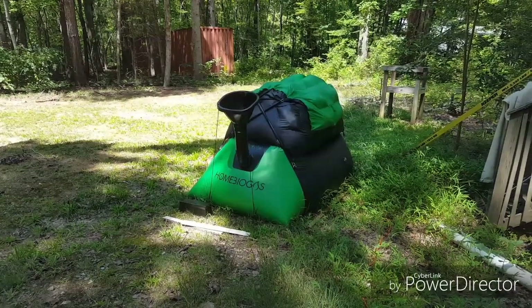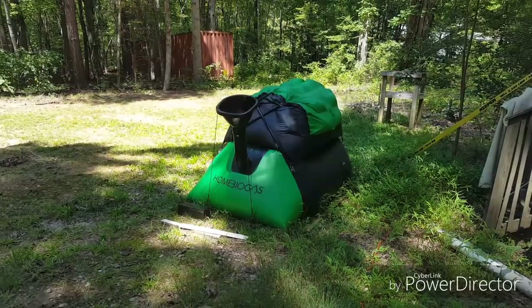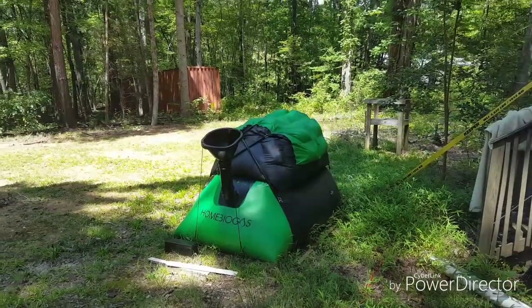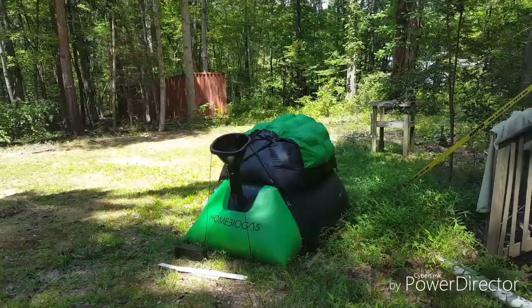Good afternoon YouTube. I wanted to do an update on my biogas system. It's been around six months since I bought it — not quite, but almost. I just wanted to shoot a quick video covering some problems I've noticed as well as some things I've observed in the past six months.